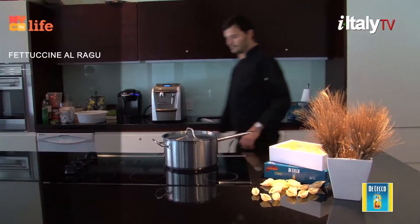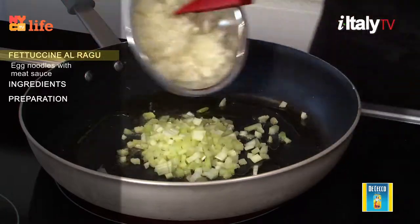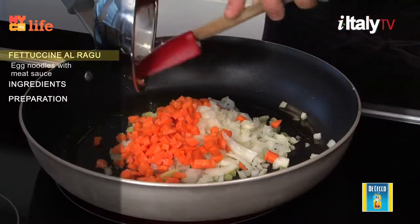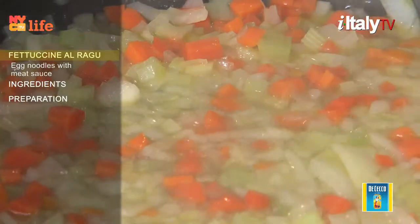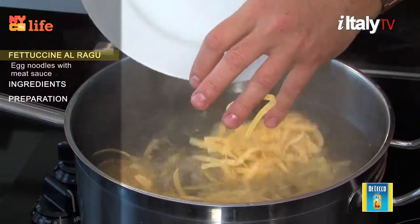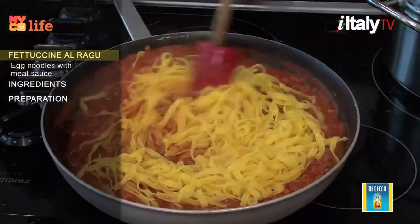Today's recipe is fettuccine al ragù. Fettuccine literally means little ribbons and refers to the shape of the pasta. It's a flat, thick egg noodle popular in central Italy, and it is often eaten with ragù, a special slow-cooked meat sauce.